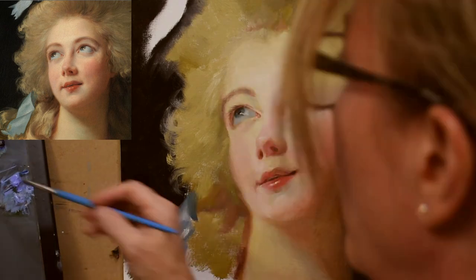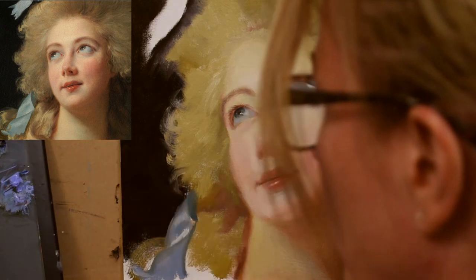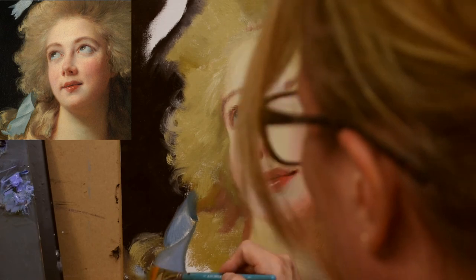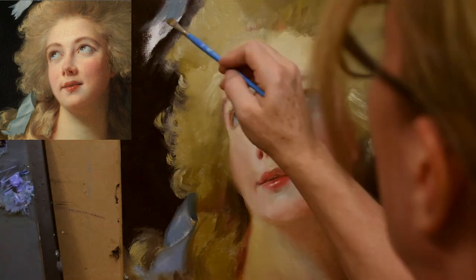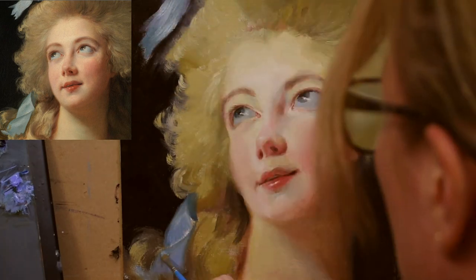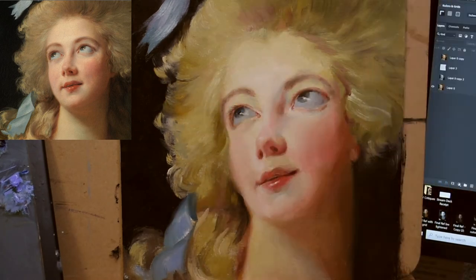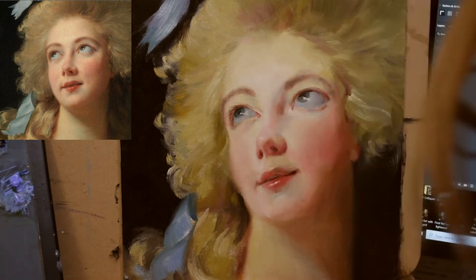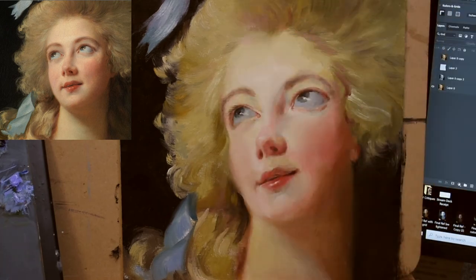Another thing I learned with this master copy is that when you think you're finished, you're not. I finished the entire portrait, left the studio, came back a couple hours later, and realized I was not done. I often have that experience when painting portraits. Things always look different the next day.